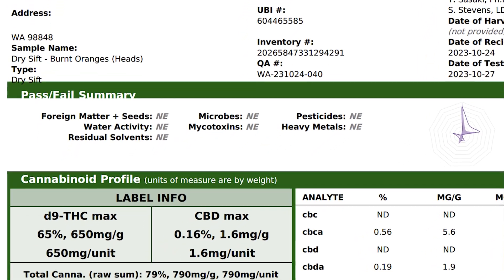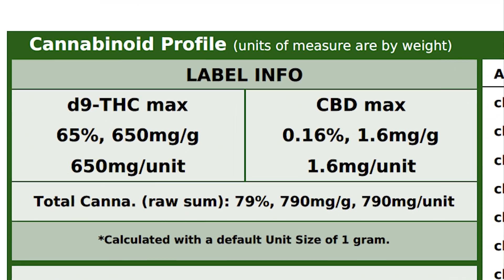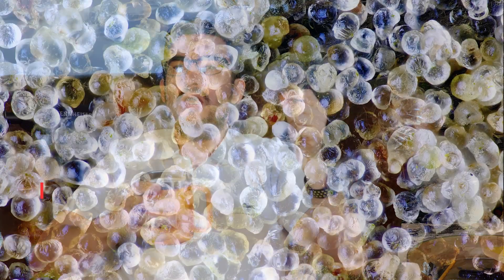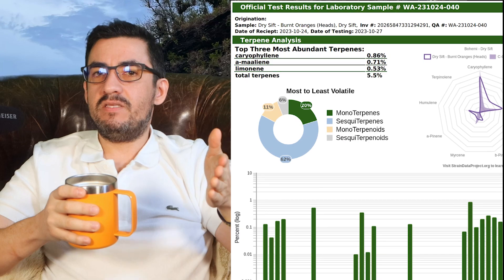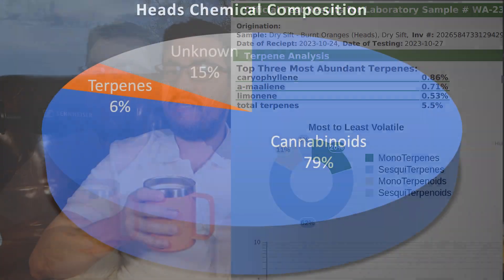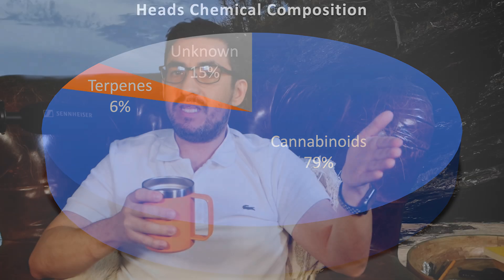The main question I get regarding plasmastatic is the purity you can achieve with it. Let's jump to the end of the video: 99% heads test at a total of 79.27% total cannabinoids. This means that the maximum amount this particular sample can test at is 79%. We know this because we inspected the sample using microscopy to ensure it was a clean sample of 99% heads. The balance is 5.5% terpenes, and the remaining 15.23% is unknown. Therefore, 79% is 100% of the cannabinoids achievable in this sample.